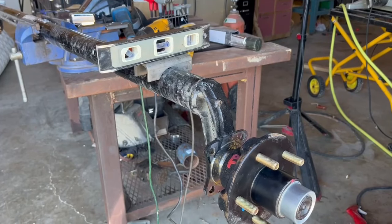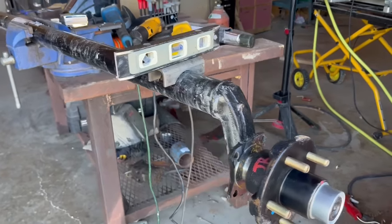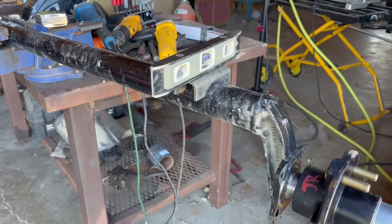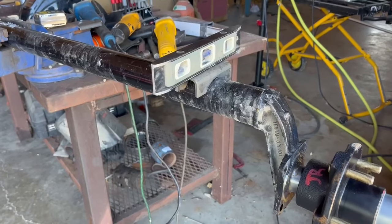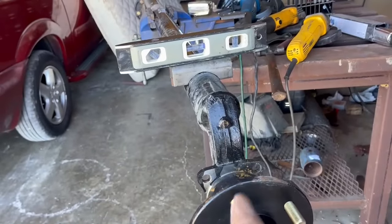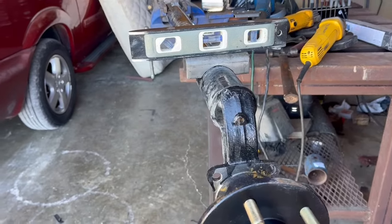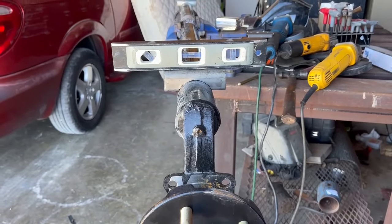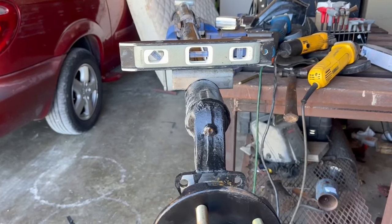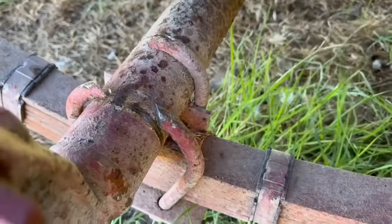I've laid out the location for my saddles. My leaf springs are 54 inches from outside to outside, so I found the centerline of the shaft — measuring off this flange, which is quite a challenge — then measured out 27 inches to the location of the saddle. It's important to get this vertical to take advantage of the maximum drop. I'm using a level to make sure both saddles are in the same orientation, then I'll remove some paint and put a weld bead across both of them.